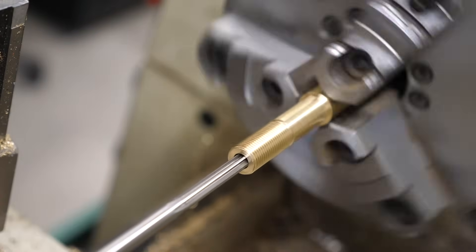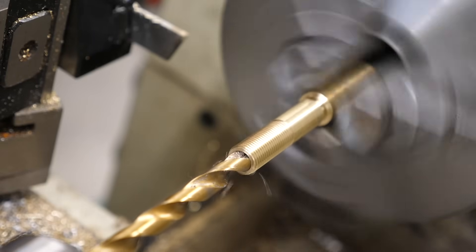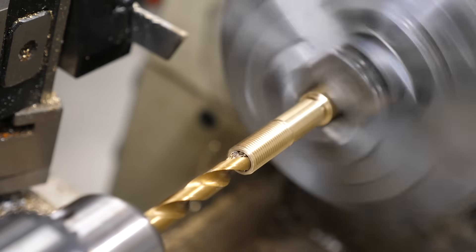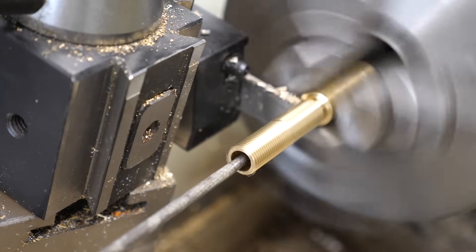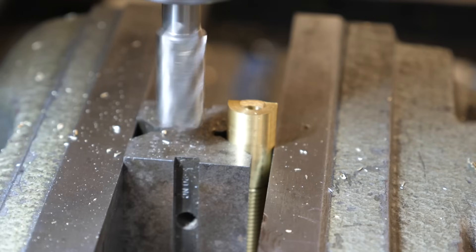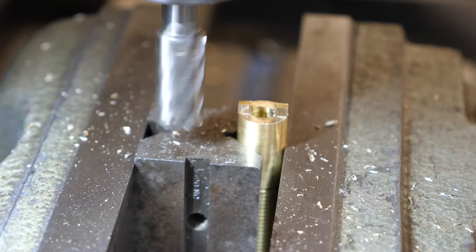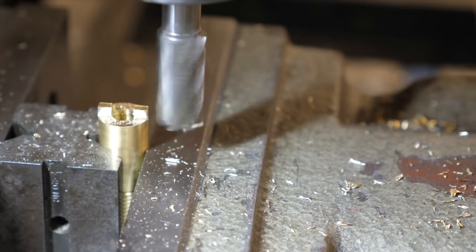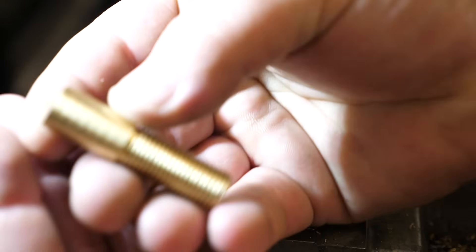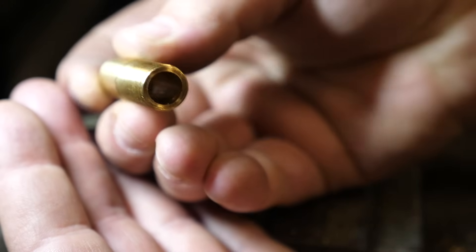The first drill and ream goes all the way through. The second drill is going to be halfway through right to where we're going to eventually drill some portholes. What I'm doing right here is actually leaving a hundred thou by hundred thou tall brass peg that locks into the quick change graver holder. If you look close you can see the two different diameters we drilled earlier.